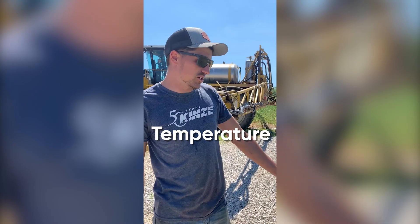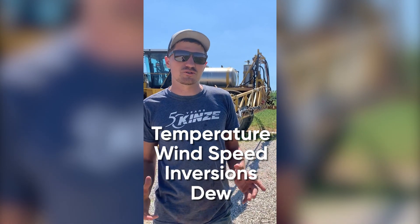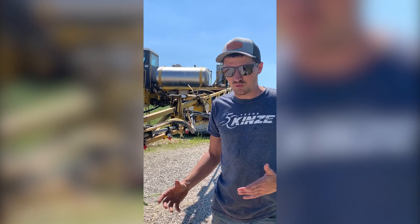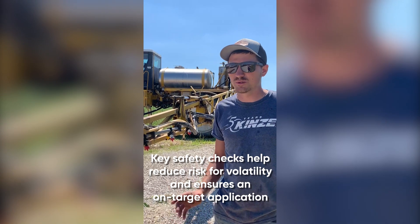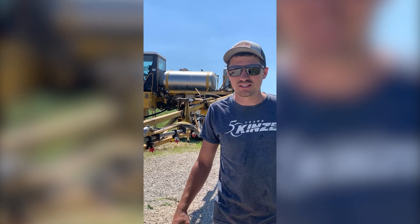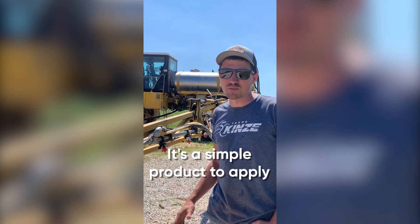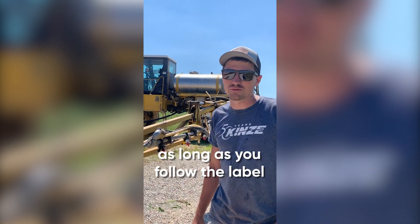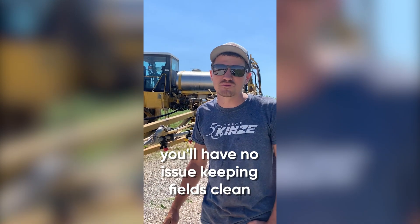One is temperature, two would be wind speed. Also, make sure that there's no risk for any inversions or major temperature swings — just watching out for those huge inversions and trying to stay away from that. And of course, making sure that there's not a heavy dew or anything like that. But really, it's a pretty simple product to apply. As long as you stick to the label and do what it says, you'll have no problem keeping a clean feel while you're on it.